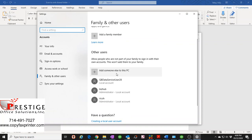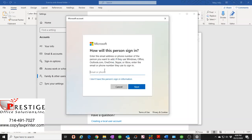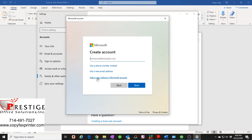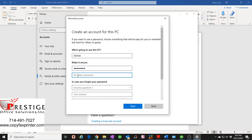Click 'Add someone else to this PC'. You don't want to create a new Microsoft account — that's too much hassle. Select 'I don't have this person's sign-in information', then 'Add a user without a Microsoft account'. Name it whatever you want — I usually name it after the copier, so I'll put 'bizhub'. Set a password — I'll use '12345678' — and retype it.